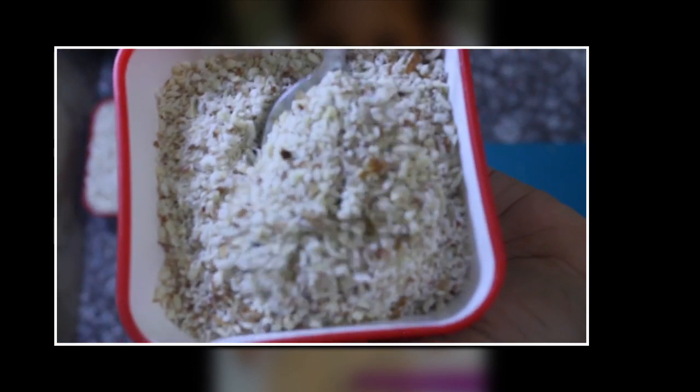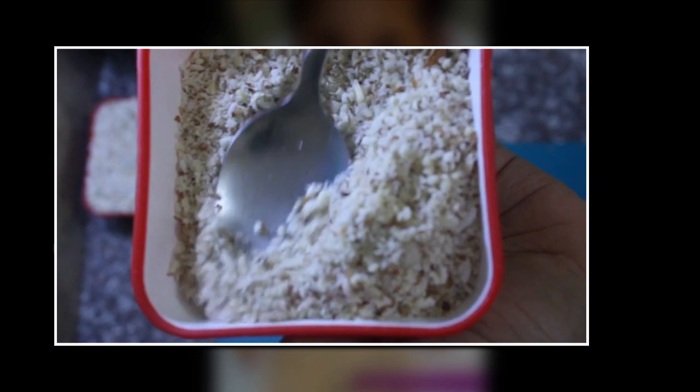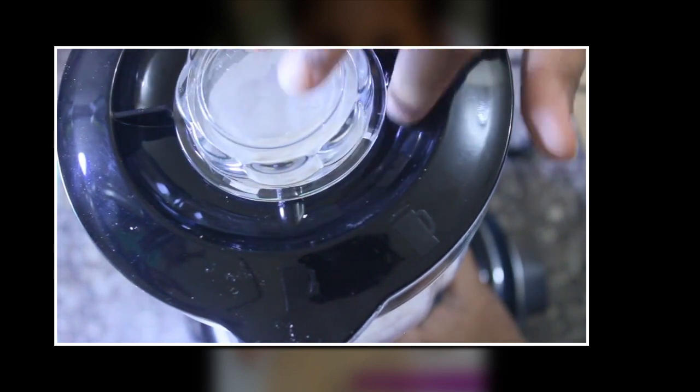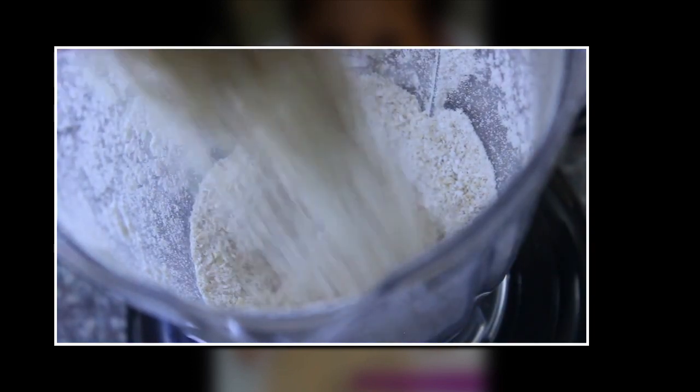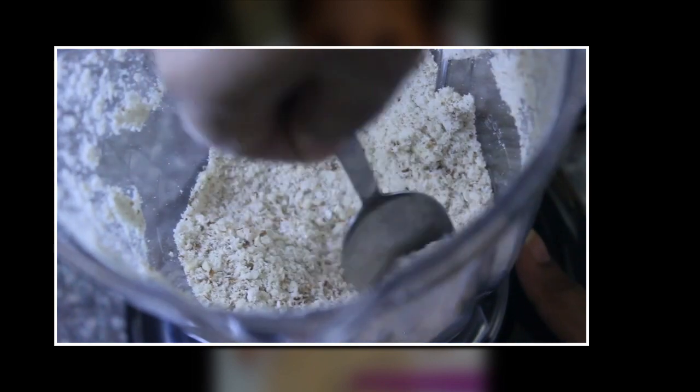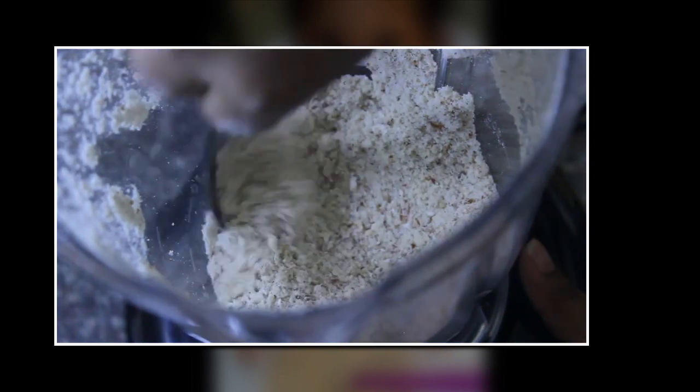You can do it together if you have a powerful blender, but mine is not that powerful so I separately did it and mixed it together. As you can see here in the video, once it is thoroughly mixed...